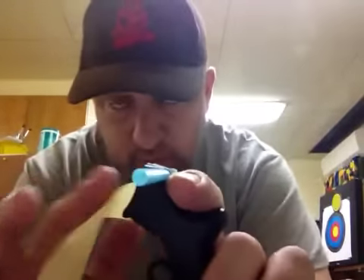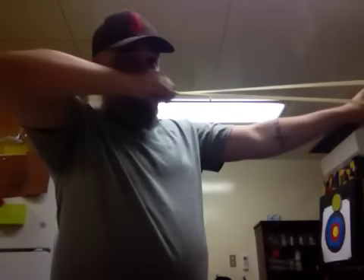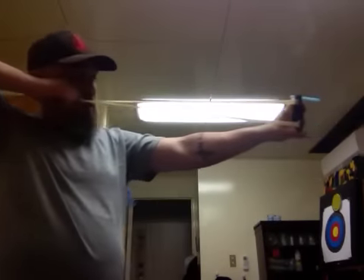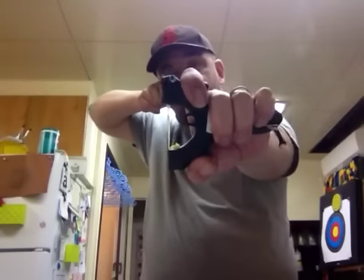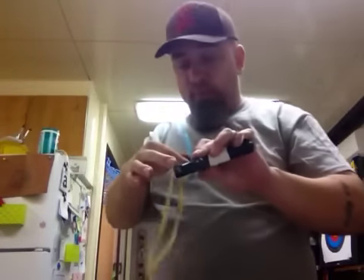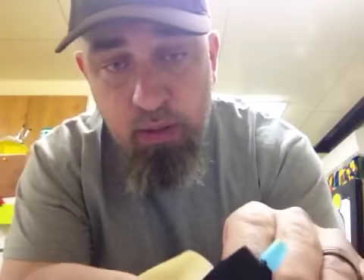So this will help you get used to holding your hand consistently. You don't want to permanently leave this on — this is just until holding your hand becomes second nature. Then take the training aid off and just use it periodically to make sure you're still doing it right. That's a pretty neat tip, and all I did was tape it right here. I'm going to take this aid off now.